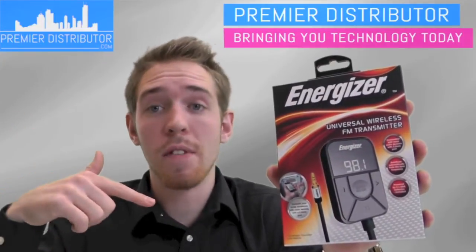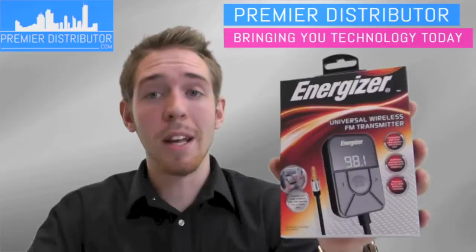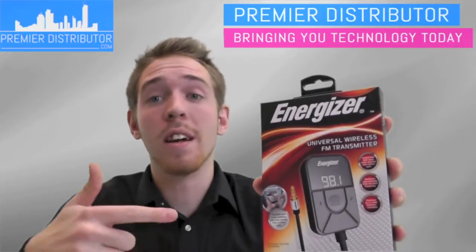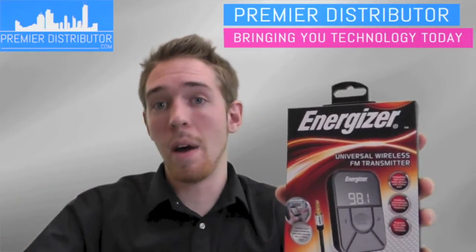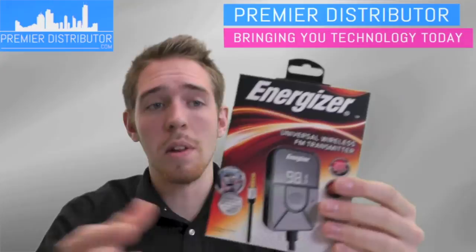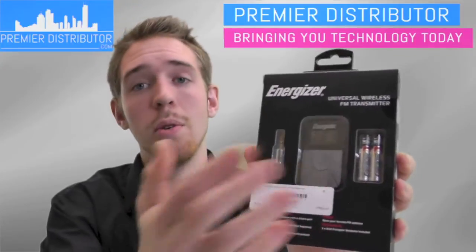So you just go to that actual station and it'll use that one — because if you use a frequency that's already being used by someone else, it can actually reduce the clarity of your sound. This will find the one that gives you the clearest sound, which is always a plus. You can also set your different FM stations, the ones that you like, and it's got an LCD screen so you can see what station you're tuned into.